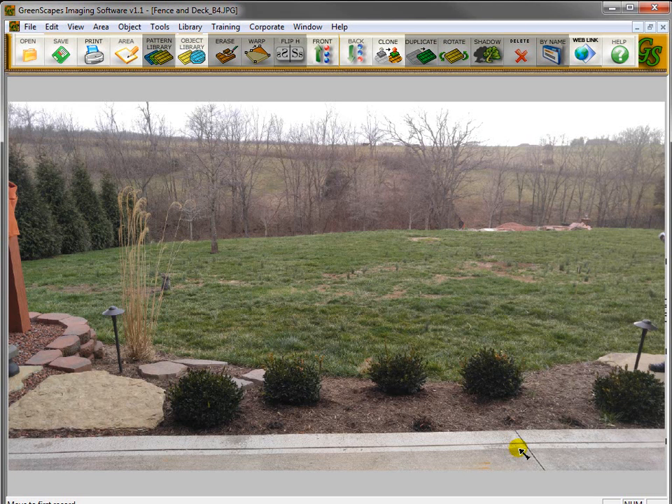In this training movie, I'm going to show you how to draw a deck that's made out of wood and then put railing around it.